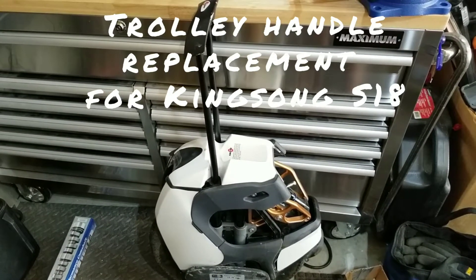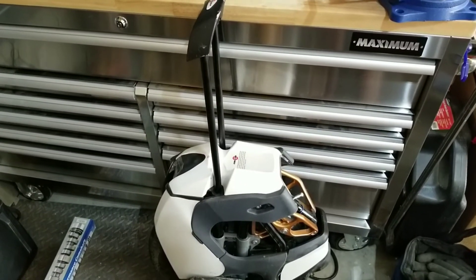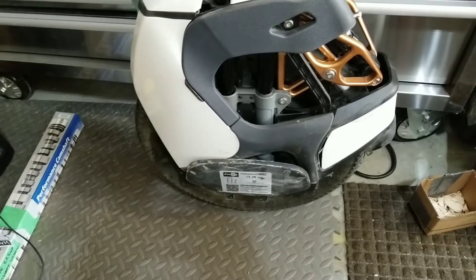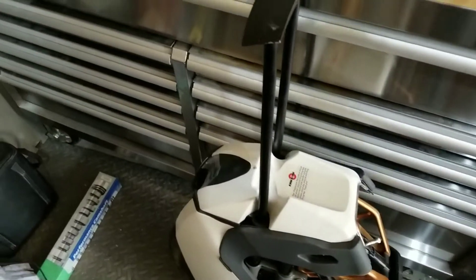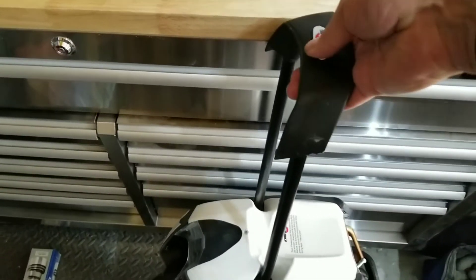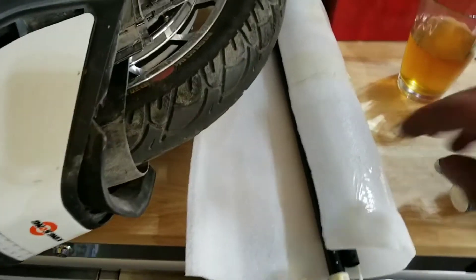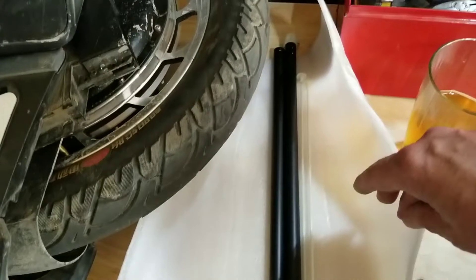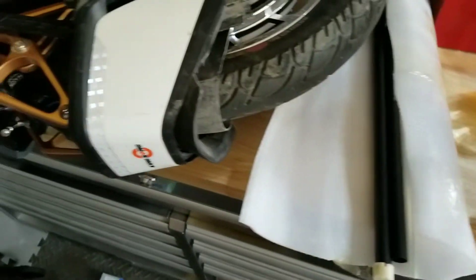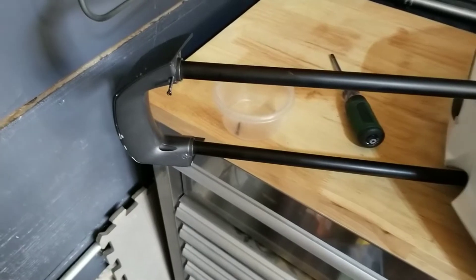We're going to do a quick video on replacing the trolley handles - the telescopic trolley handles on the Kingsong S18. The trolley handles got bent going over rough terrain so it won't go down. We contacted e-wheels and got some replacement parts including the inner rods and the outer aluminum handle rails.